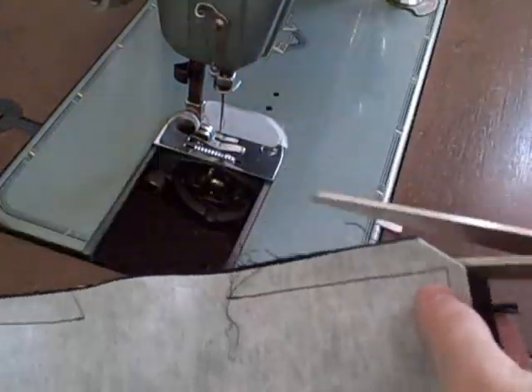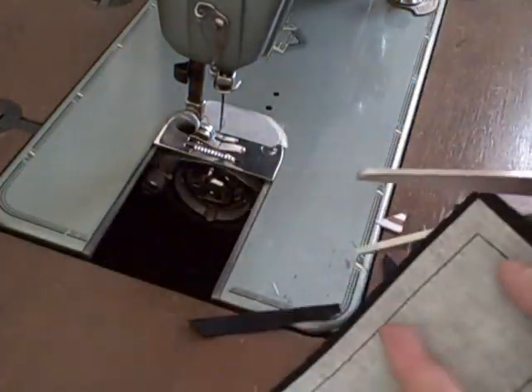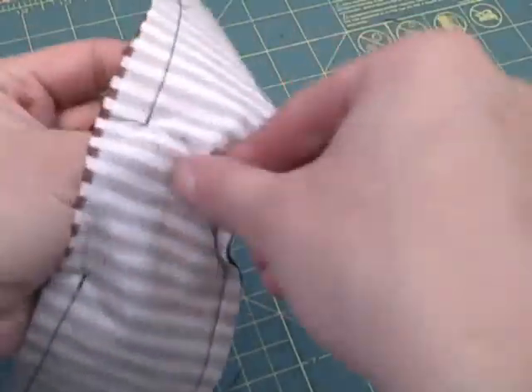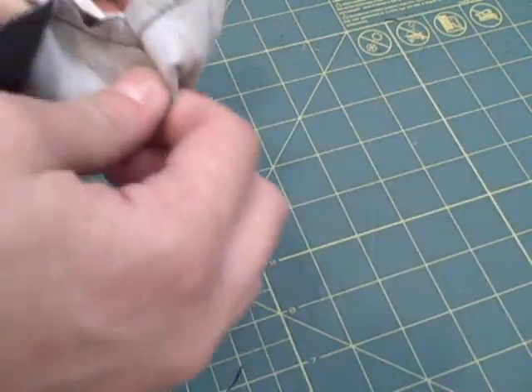Trim the seam allowance and clip all the corners. Then turn right side out through the opening and iron.